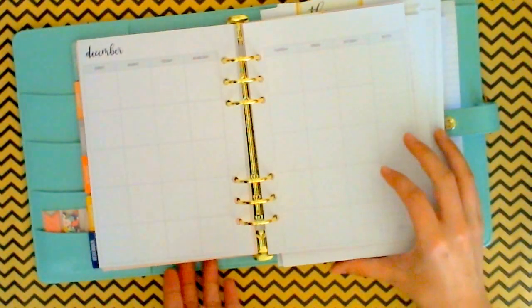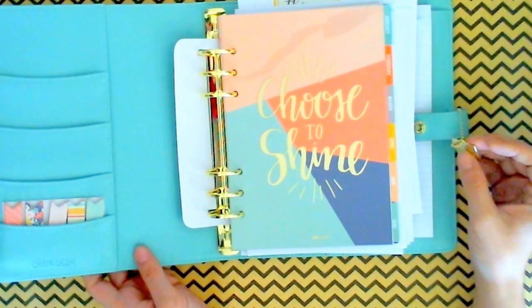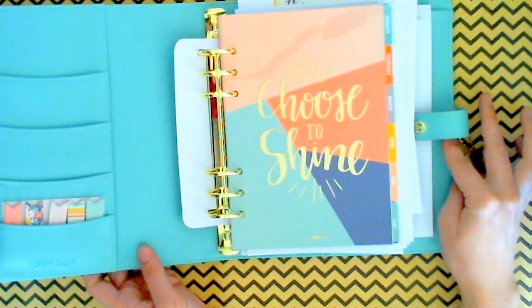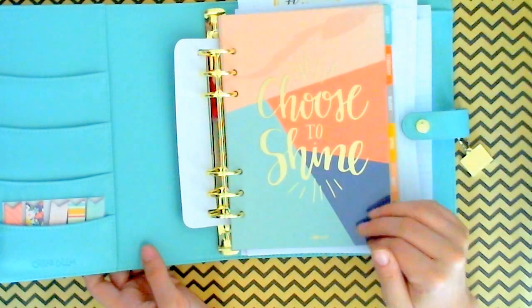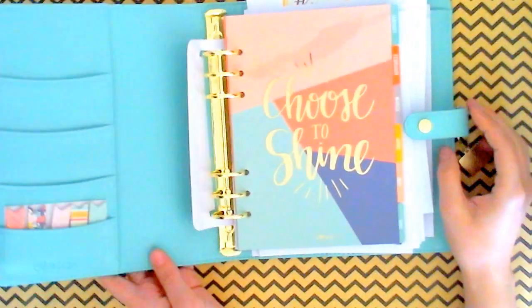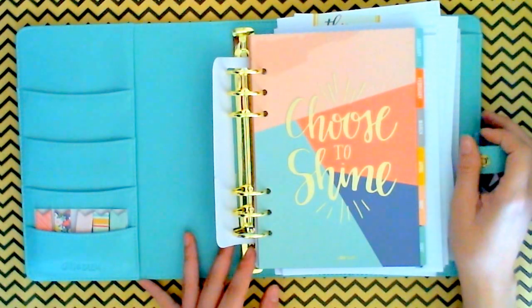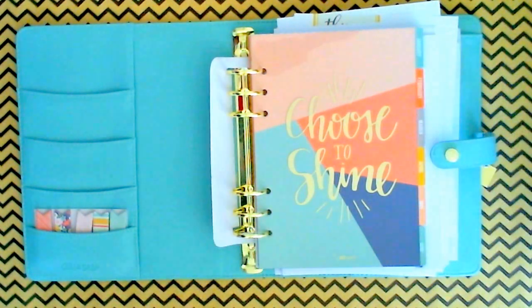I got a bunch of freebies and a swag bag for ordering early with Cory in her shop at the Reset Girl. I got a little sheet of some free planner stickers from her shop — so that was pretty exciting. I hope you guys are liking my video — give it a thumbs up if you did, leave me a comment, I'd love to hear about your planners, what colors you got, some ideas for what you're going to do with your goodies. Leave me a comment, give me a thumbs up. I hope to see you guys again. Thanks. Happy planning.